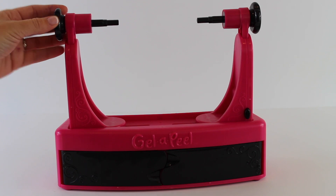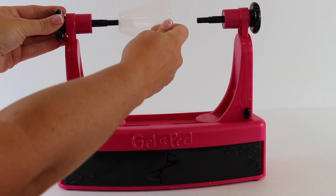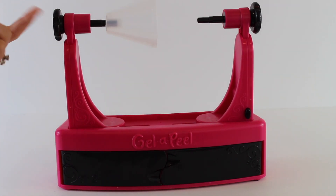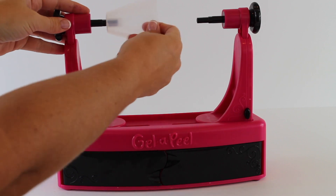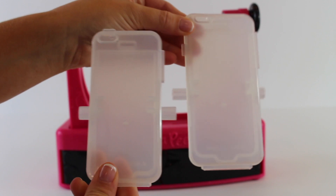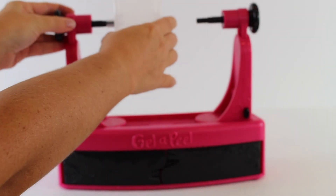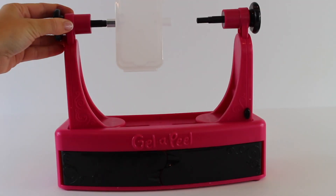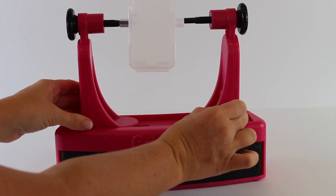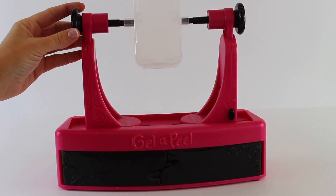This is the main part of the Gelapil 3D Station. As you can see there are several attachments and you just clip them right on to the top here. This is for the earrings, the loop earrings, and the bracelets. But you can also make phone cases — you use this to slip on the cover, and then you push the other side together so it doesn't shake while you're putting the design on. It just clips into place to hold it steady.